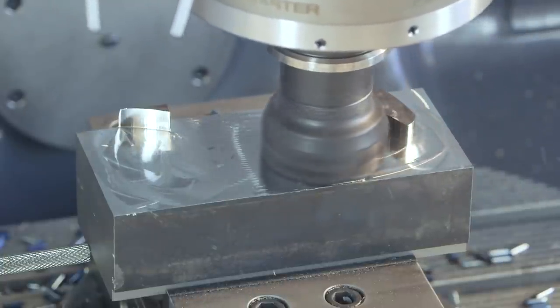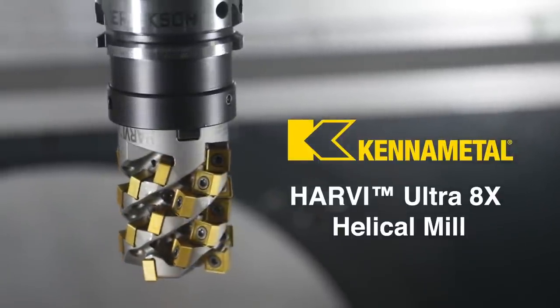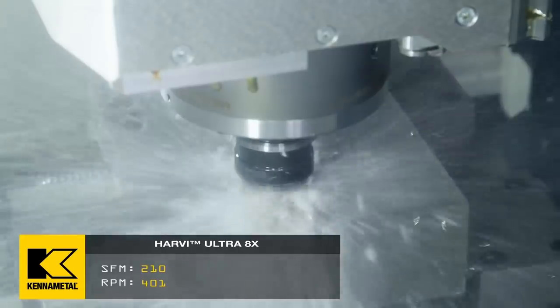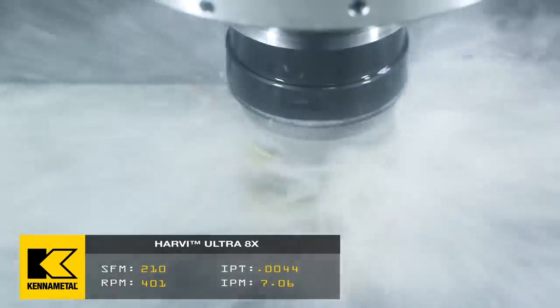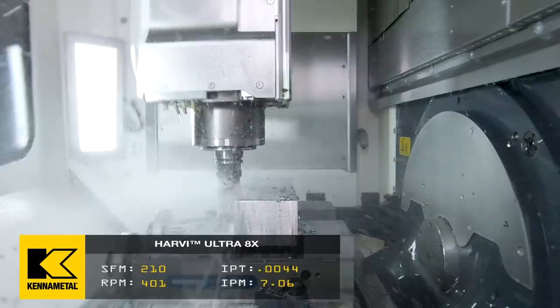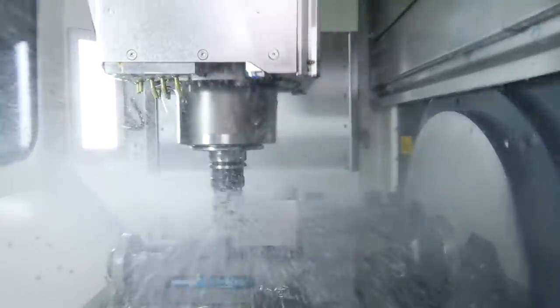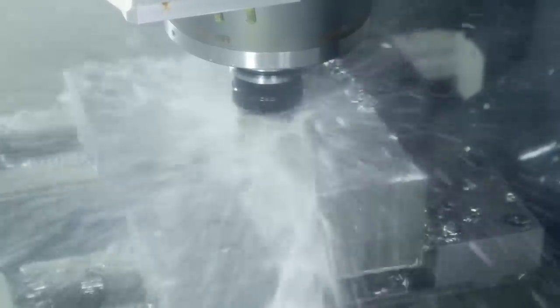It's a Kennametal Harby Ultra 8x — this tool is a beast. Every time I walk into these huge aerospace companies, they're dropping down with these tools, like nine inches deep, crazy radial, crazy MRR, just taking big cuts in titanium — like 6-4 titanium. And this tool makes you money. You gotta look at scale: if you look at a small part you wouldn't buy this tool, but if you're looking at a production run worth millions and millions of dollars, then this is the tool you go to.